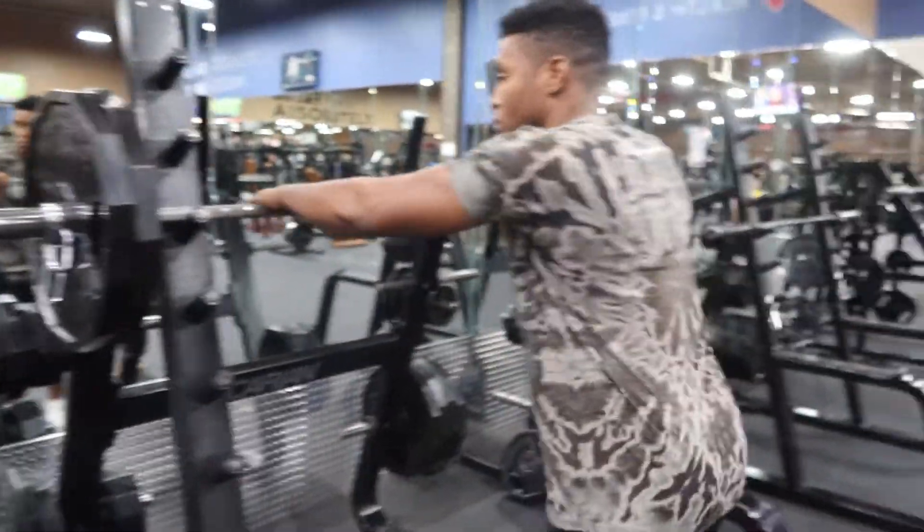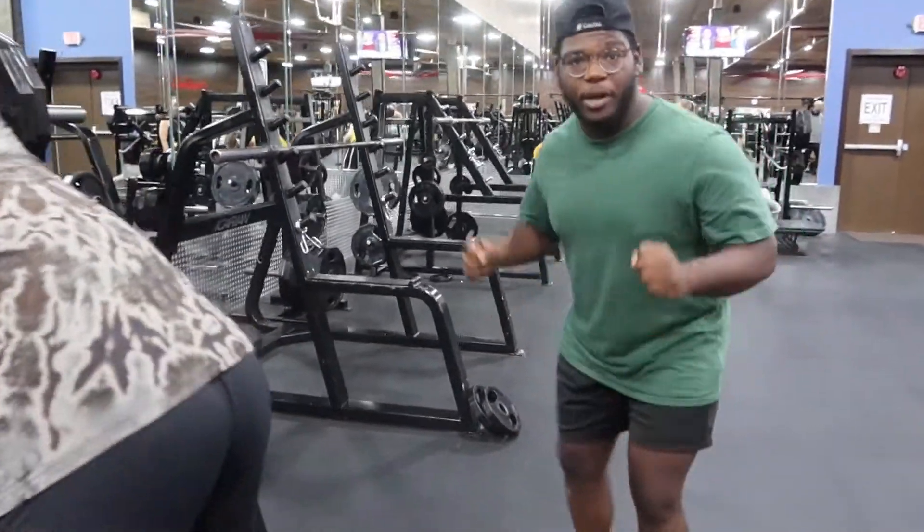We're at 245 right now. When I squat, I use no shoes for better grip, but he's using shoes.